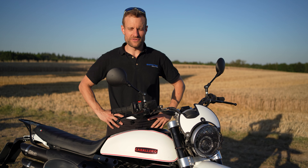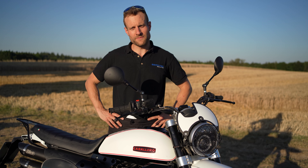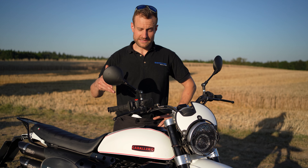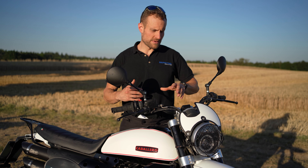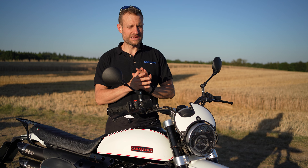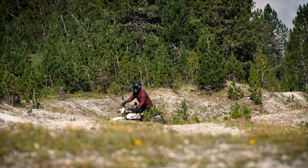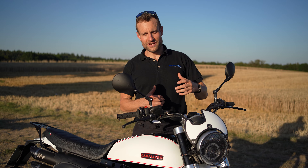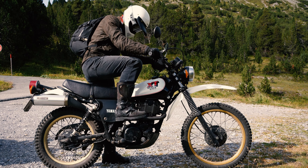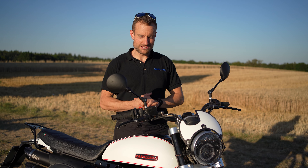Das ist das, was wir in diesem Video vorstellen wollen, unser neues Projekt. Wir haben letztes Jahr überlegt, wie wir mit unserer Caballero Rally weitermachen. Bei der roten Caballero ist jetzt das hier rausgekommen. Wir haben uns Gedanken gemacht – wir waren ja sehr zufrieden mit der Caballero – aber es gab ein paar kleine Details, wo wir gedacht haben, das könnte man vielleicht noch verbessern. Unser Ziel war, die Geländetauglichkeit zu optimieren, dass sie noch ein bisschen mehr eine ausgewachsene Enduro ist. Da haben wir uns die XT 500 als Paten genommen.